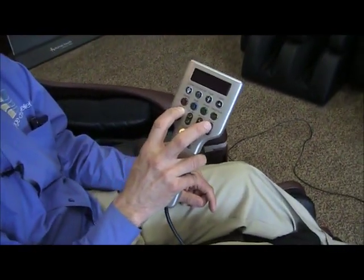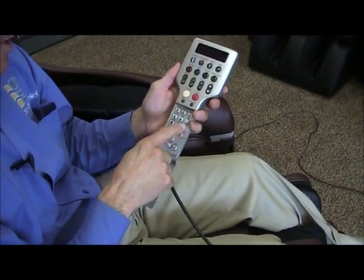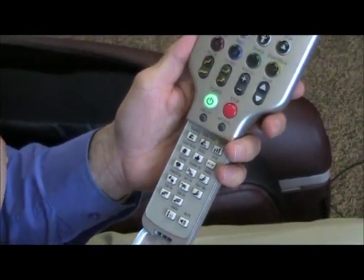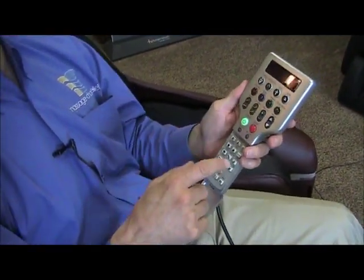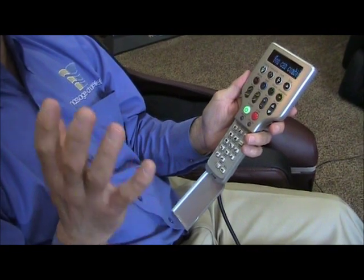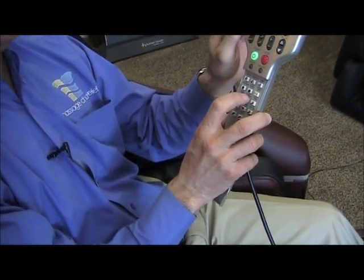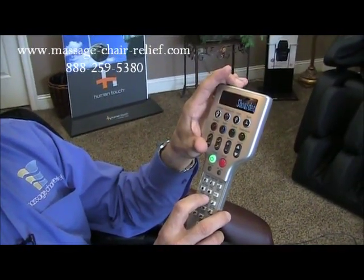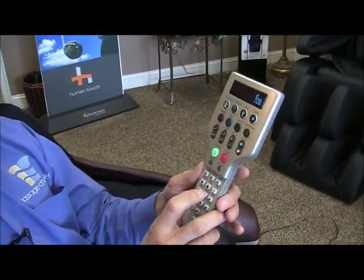Now let's say I want to use one of the manual settings — for example, shoulder air, where the airbags push down on the shoulders. I push the button to go to green, then push shoulder air. It makes a beep when it starts — you can turn that off with the mute button. Now the shoulder airbag massage is running. Once the initial scan is done, I can go ahead and adjust the intensity from low to medium to high shoulder air.